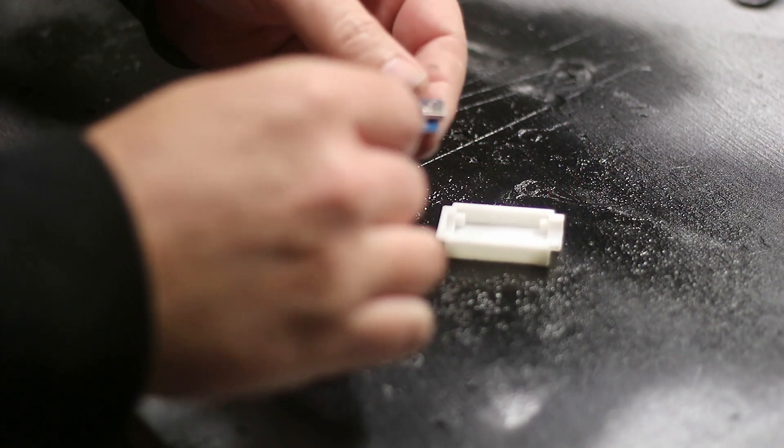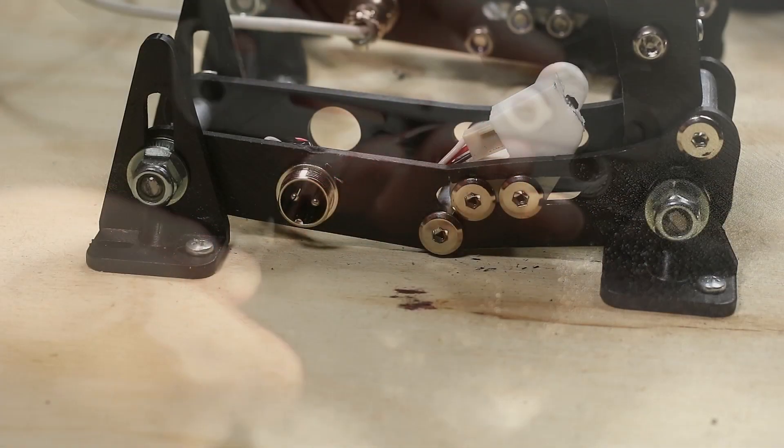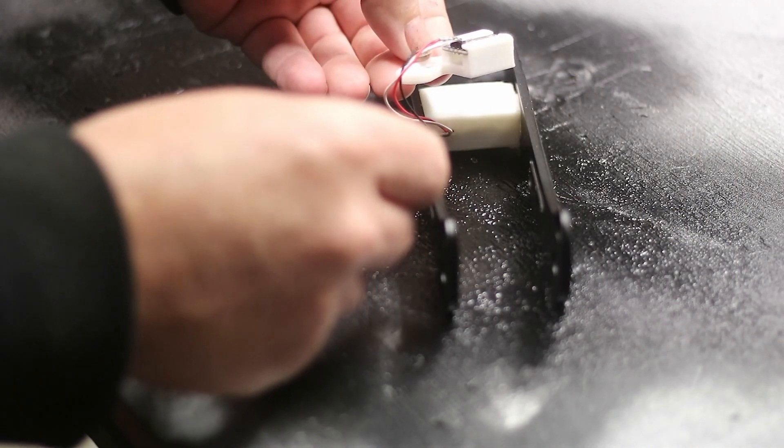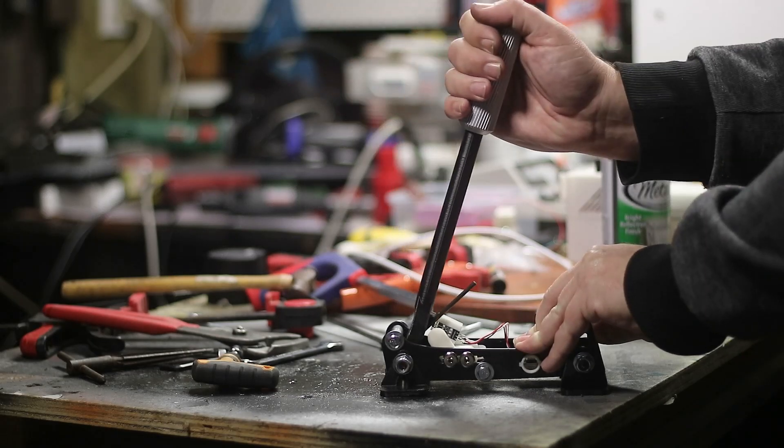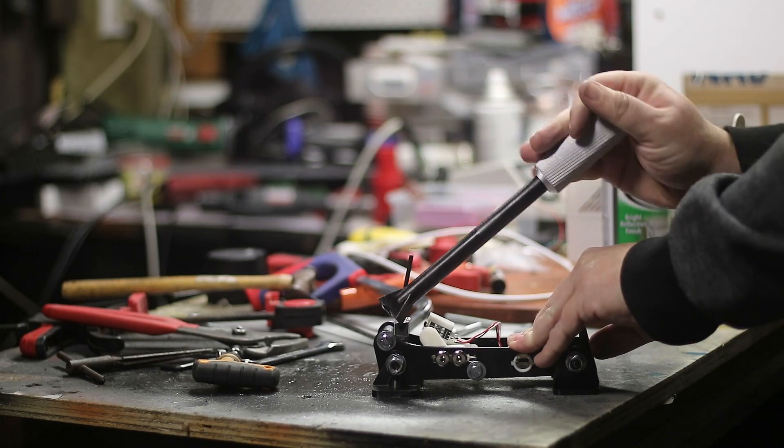Next we put the controller into its keeper, which goes in where the plug for the main controller used to be on the pedals. The sensor goes in its regular holder. Giving it a first test with everything assembled, it managed to snap like a twig.